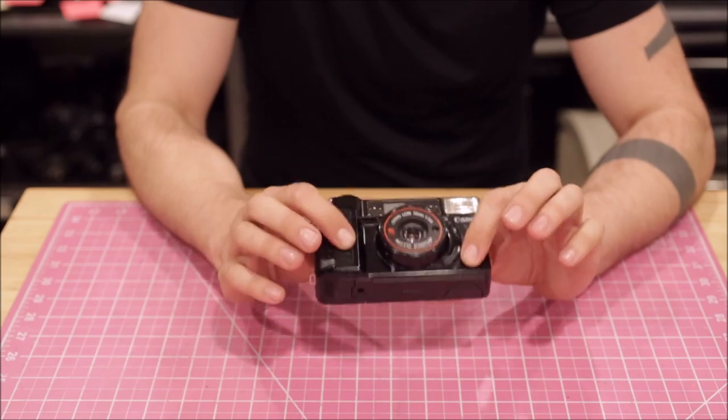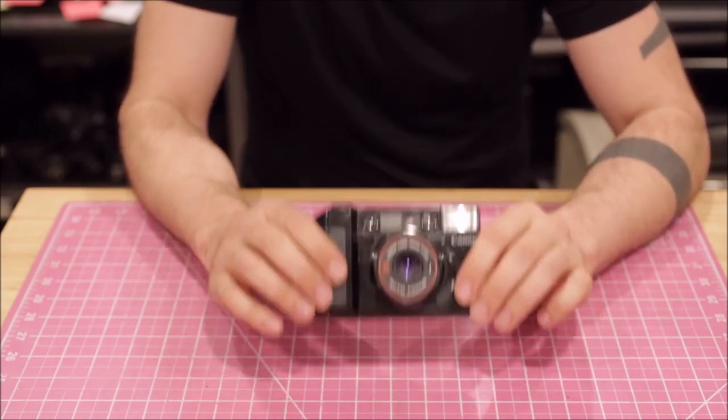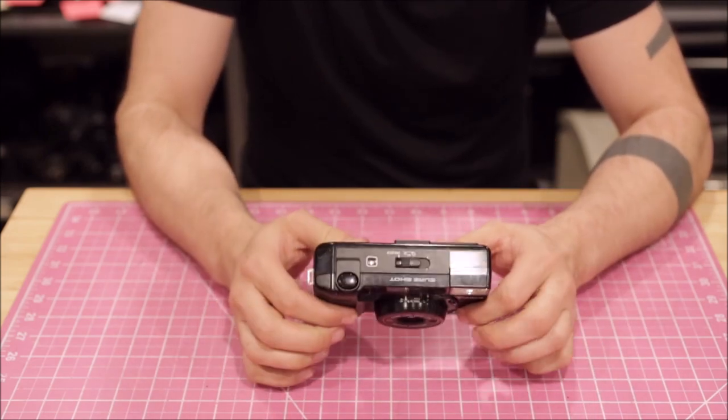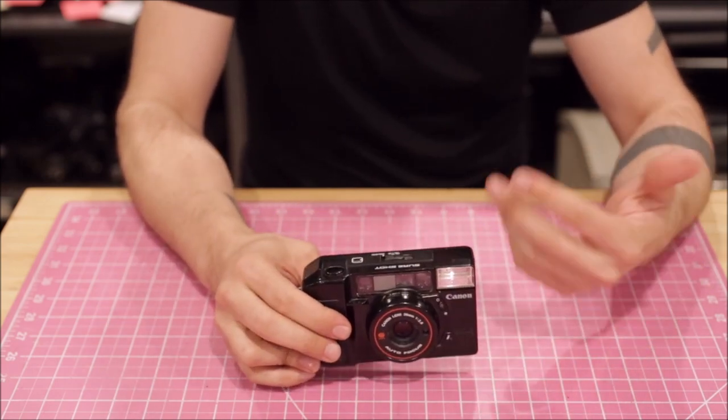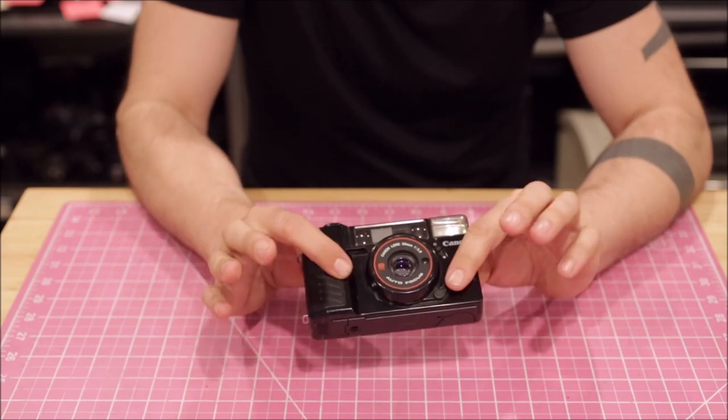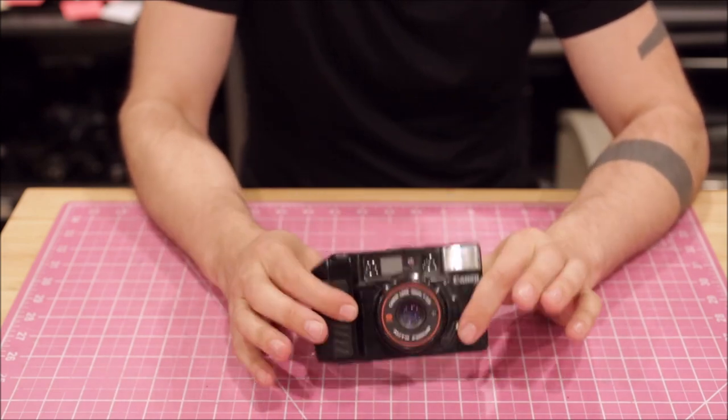Now, the first thing is this camera will never break. It's a simple Canon camera — it will never break. A Yashica T4 will break; they all will. And once it breaks, it's just going to be a fancy and expensive paperweight. But this camera will never break — it's just going to keep going.